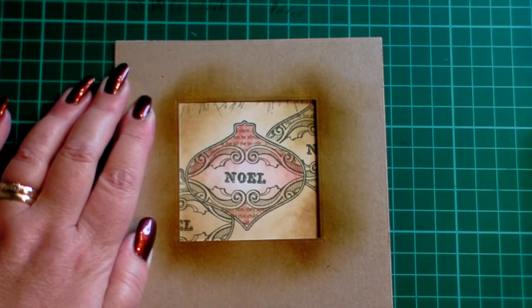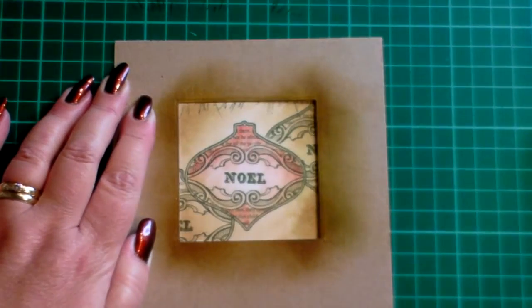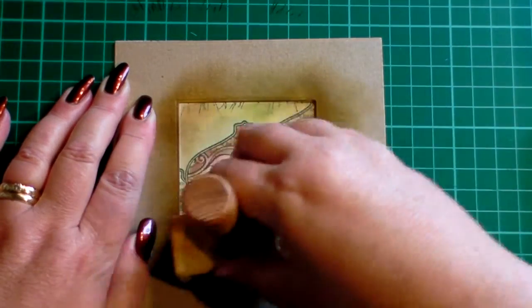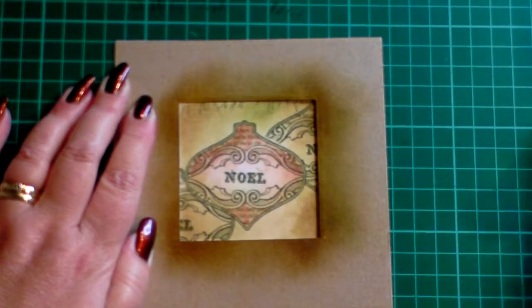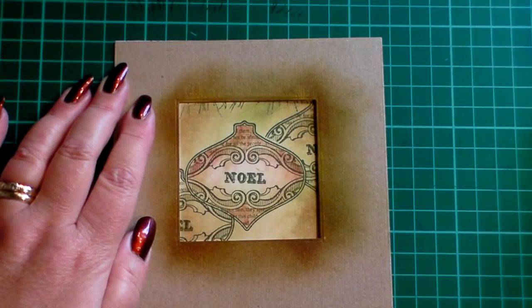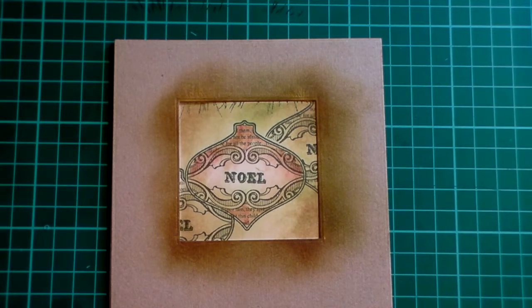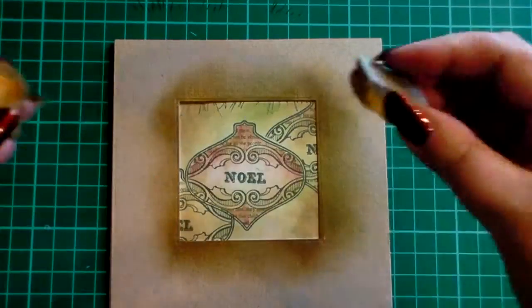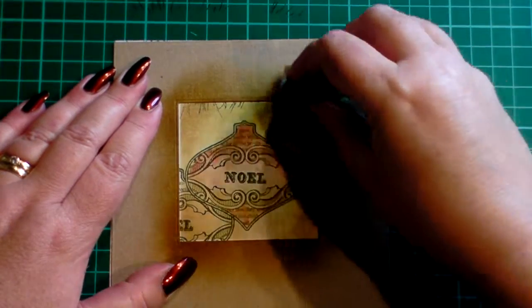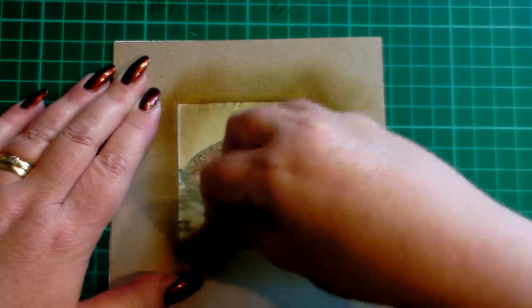The colour I'm going to use next is milled lavender. The images I've stamped have been stamped with stays-on olive green, so this milled lavender is a little bit of a lighter tone, and again I'm literally just going round the outside, going over the stamp a little bit. Then to finish this bit off I'm going to use gilding wax — the light gold gilding wax — and I'm just going to pop some in the corners, just a tiny bit, just to give it a little bit of a metallic finish.